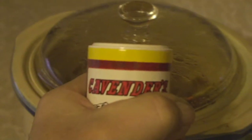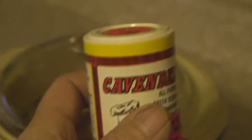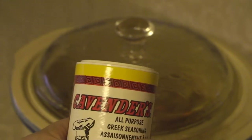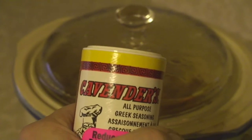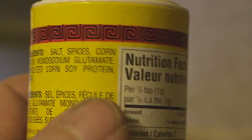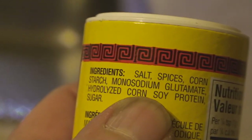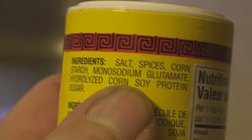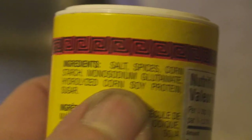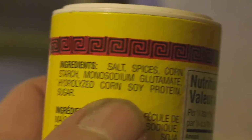If you don't have any Cavenders, you can use salt and pepper. I got a case — like about 20 of these. I'm worried that if there's a disaster of some type, I'll be out of Cavenders.